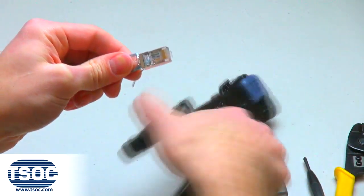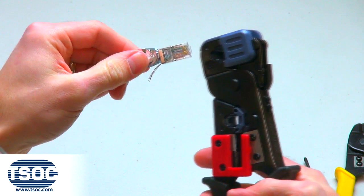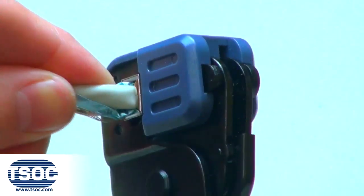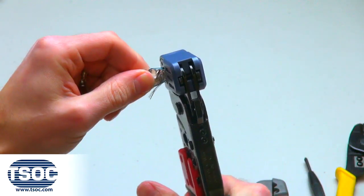Step 5: Insert the modular plug into the designated cavity of the Universal Crimp Tool. Step 6: Squeeze the handles together firmly.